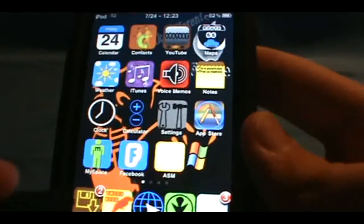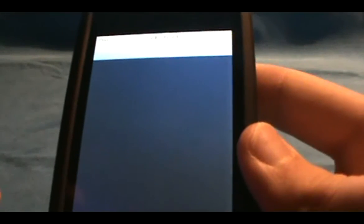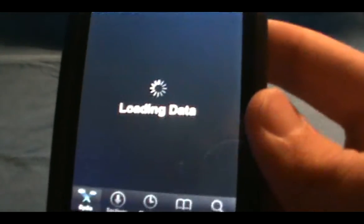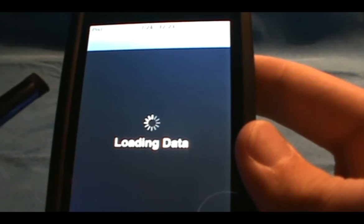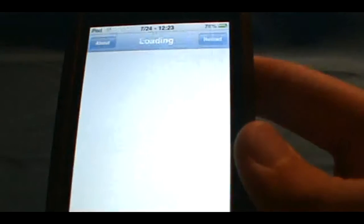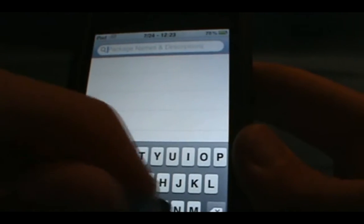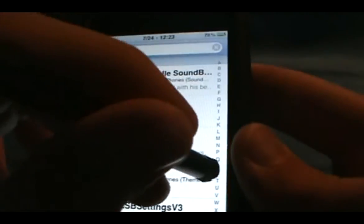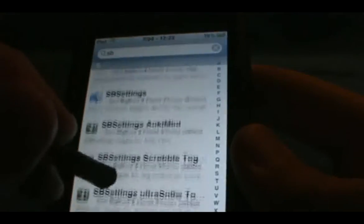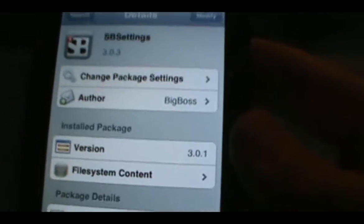So what you're going to do first is open up Cydia right here and let Cydia load its data. It might take a while because I haven't done it in a couple days. Let's just go over here to search, SB, and I will show you, if you don't have it, I will show you the source right here. It's from the big boss, so it is a community source, so you should have it.